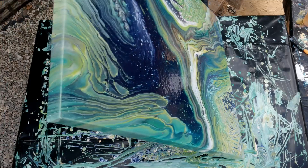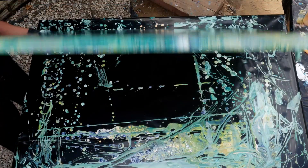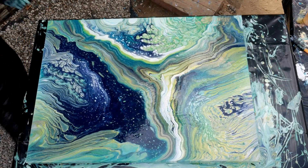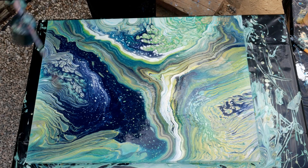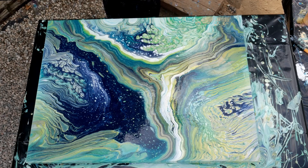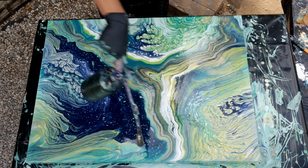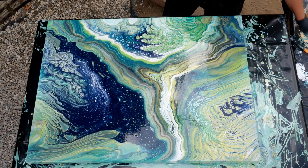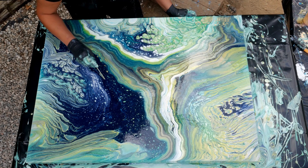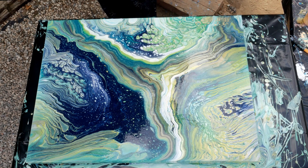Because once I torch it, I don't want to tilt it anymore. Torchy! There's just one thing I'm not crazy about over here — these sort of amoeba-looking... There we go. That's it.